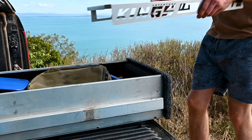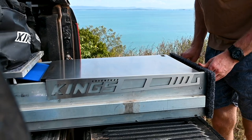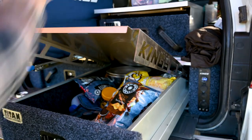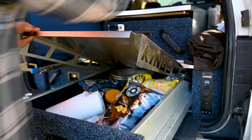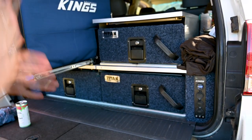And even better, the design of the Titan drawer table means that when you're on the move or you don't need to use it, it packs away neatly into the inside of your drawer just like this. It even has the added bonus of keeping the contents of your drawers better organized, preventing items from sticking up and catching on the underside of the drawer frame.